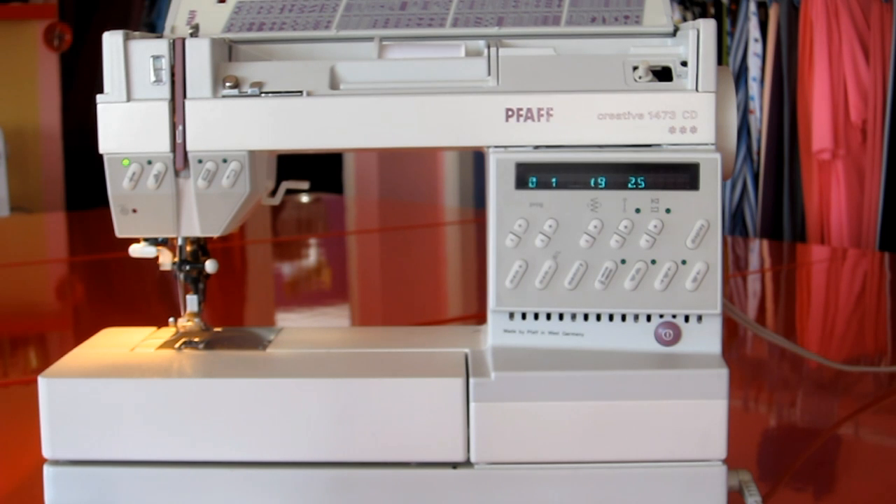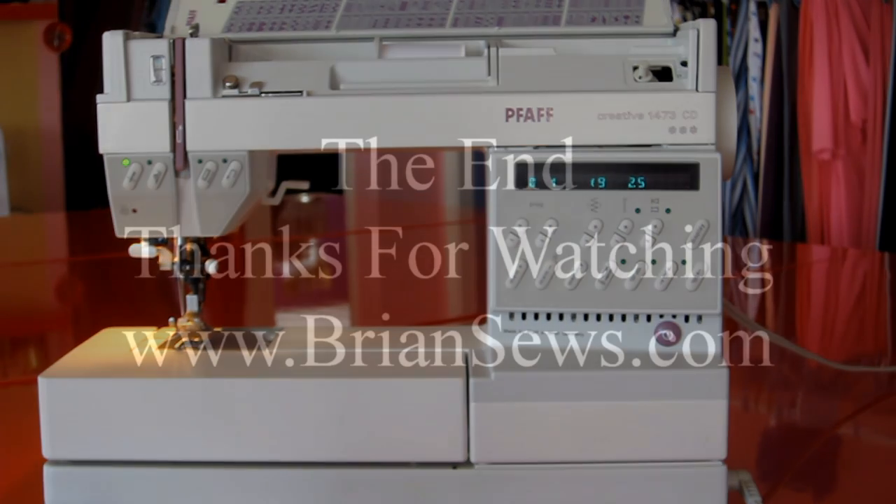So that's the Pfaff 1473 CD. I know this wasn't a thorough review of all of its features, but it gives you a good look at it and you can see how it sews. Maybe if you find one, it can be one of your favorite sewing machines. Alright, have a good day.